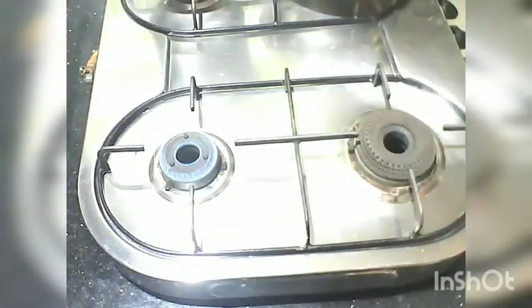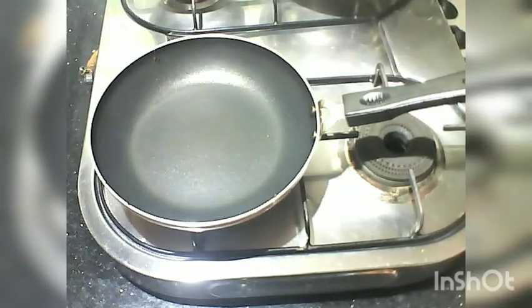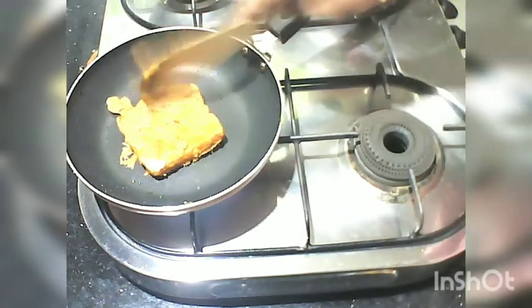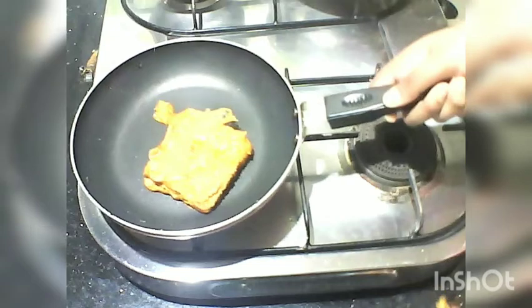We have to taste it. It's soft. I have a lot of spices in this, so we will make it with a lot of spices. Now we are going to mix it with a spoon.